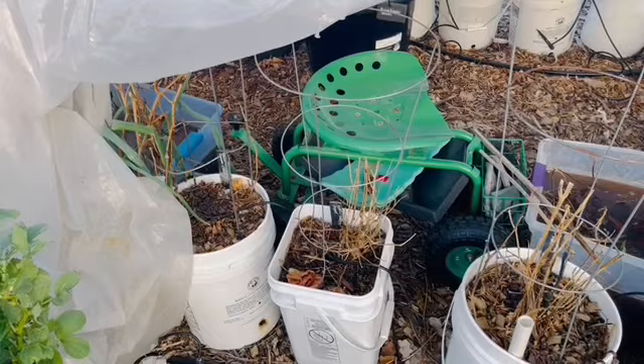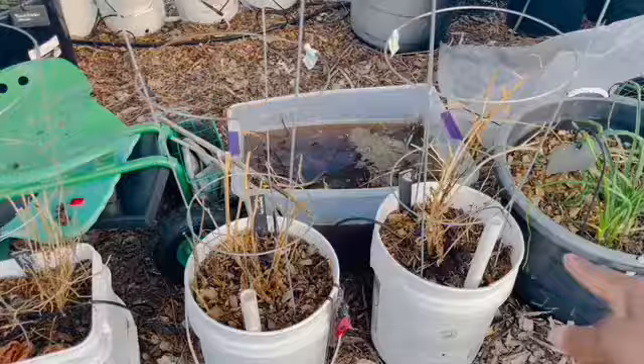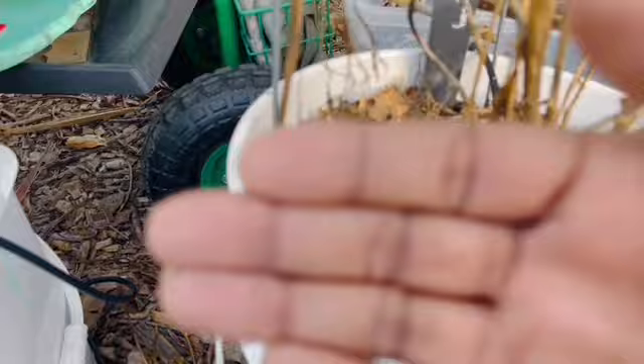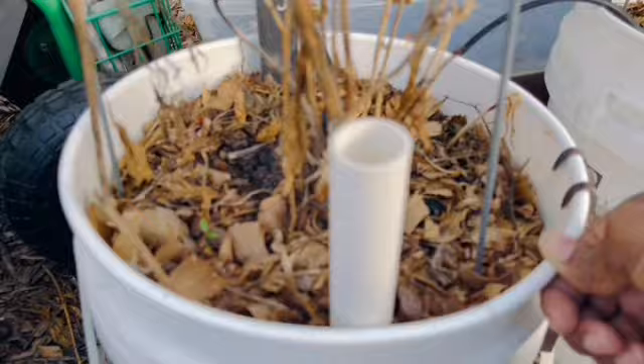On this side of the cattle panel, I have peppers as well. I had fish pepper in this one — same as the other side, they all died — but I did drop peppers in each and every one of these pots. And that, my friends, is a pepper. That is a cayenne — I know what a baby pepper looks like, and that is a baby. My camera is not cooperating, but that is a cayenne pepper baby, and I'm very, very excited to see that. I'm hoping more peppers will come up.